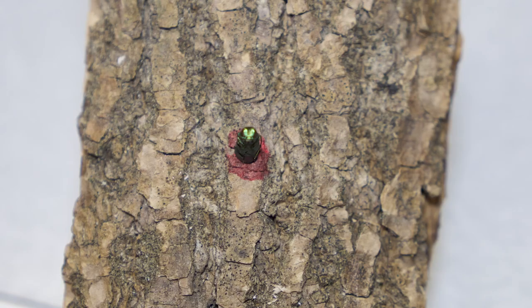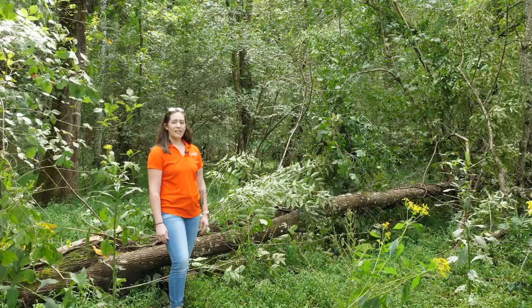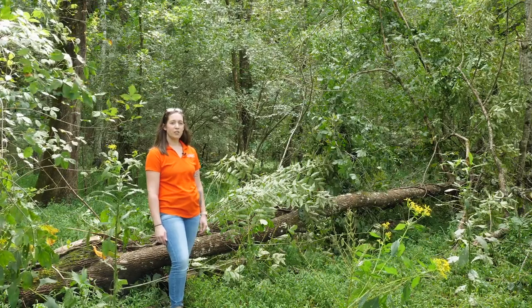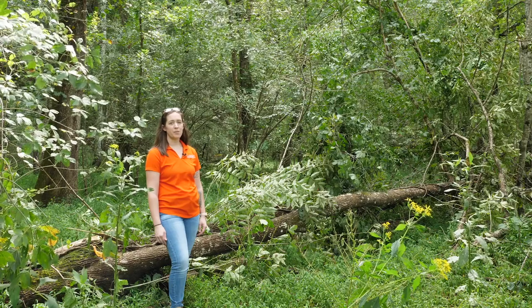The D-shaped exit holes are another important characteristic when identifying an emerald ash borer infestation. It can take several years for an emerald ash borer infestation to finally kill a tree, and so if you find an infestation in the early stages, there are a lot of chemical options for you to treat your trees and slow their decline.